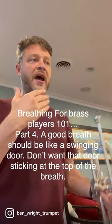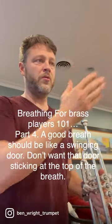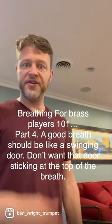If we don't have that rhythmic swinging door, then it's kind of like rolling the dice. So let's go ahead and do this.